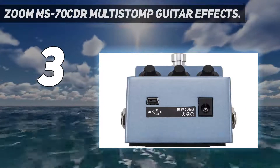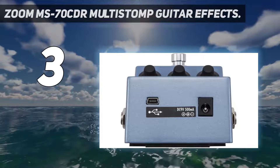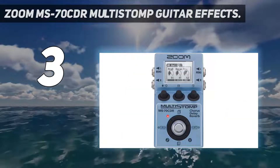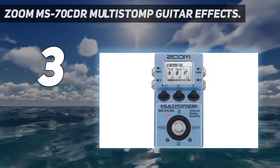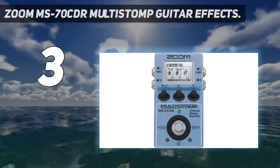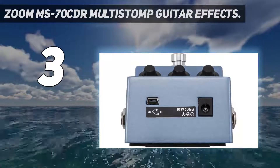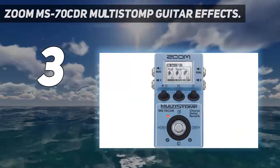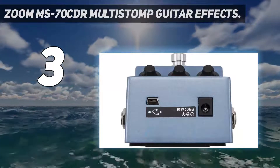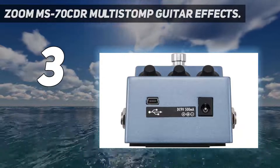With a mixture of hall, arena, plate, and spring options, you can create spatial guitar layers with ease. Another thing worth mentioning about this Zoom pedal is that it offers several vintage reverb emulations too. Legendary pedals like the TC Electronics Hall of Fame and the Digitech RVE7 are recreated within the MS-70 CDR. On top of this extensive range of reverbs, you also get 31 individual chorus and modulation effects to choose from. There's everything from phasers to flangers to analog chorus emulators, and you can even add auto-panning to your guitar with this pedal.